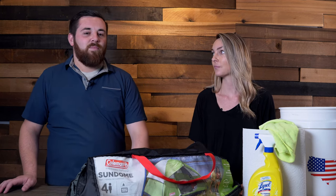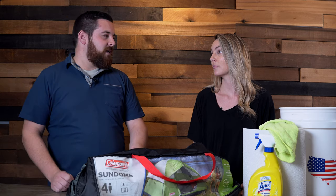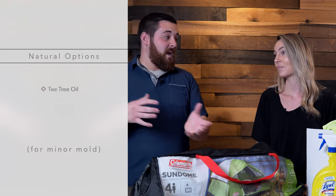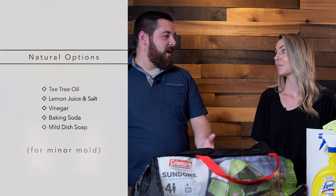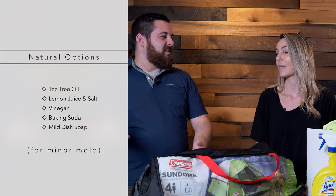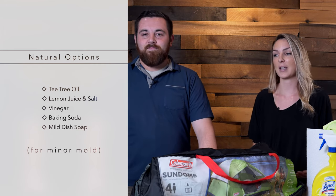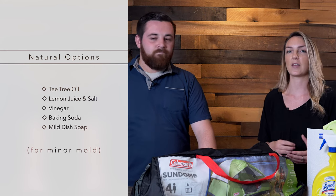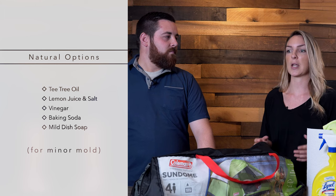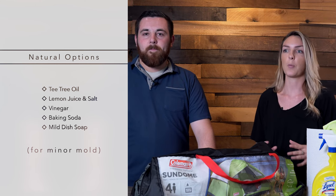Natural solutions are something that a lot of people are interested in. Some people don't like using chemicals, and many have these natural solutions around the household anyway. Things like lemon juice, vinegar, tea tree oil — those can work pretty well. Mixing lemon juice and salt, or even a little bit of liquid dish detergent. The natural ones are probably better because you do not want a really intense, severe dish detergent — the more mild, the better.